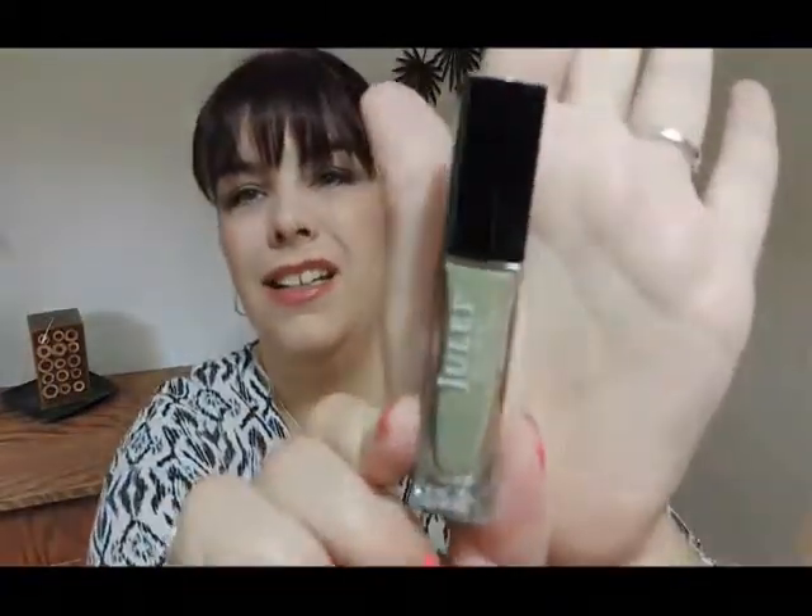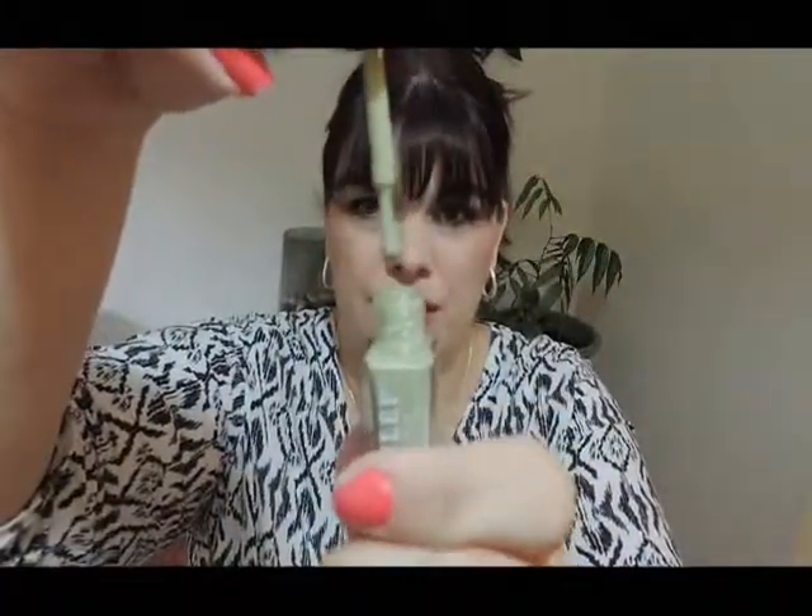I'm excited to try that. Then in here there is a Julep Color Treat in the color Hannah. It's kind of a weird beige color — I actually can't figure out what color this is. It looks kind of taupe-beige. There's a little sticker that says 'swatch me' on the top, but I can't swatch it because the sticker is attached to the brush.